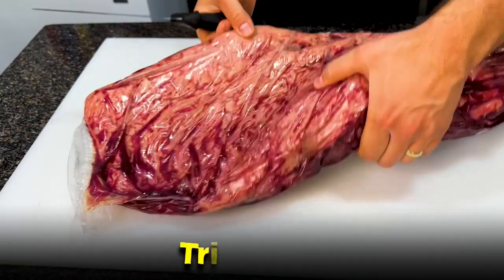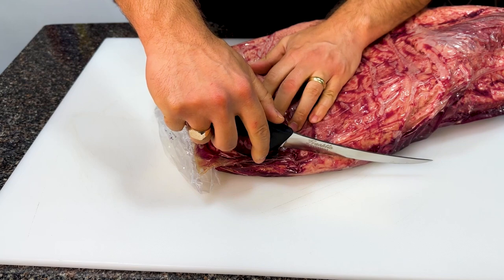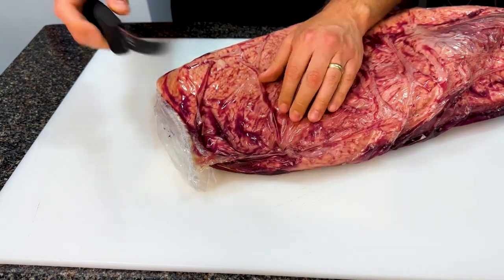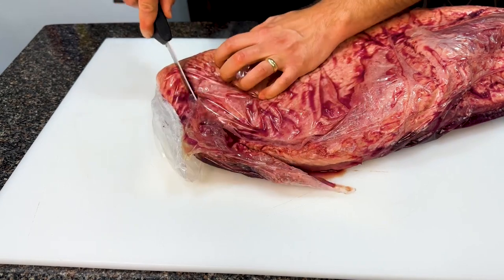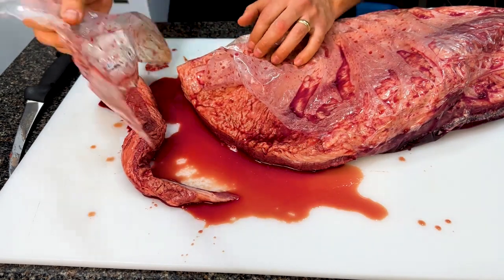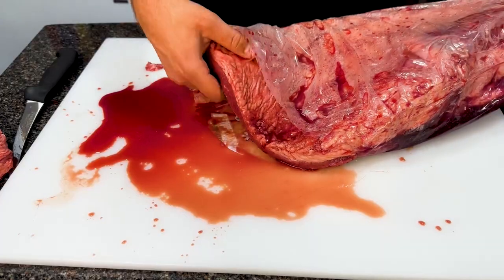Starting with a 12 to 15 pound packer brisket, I'm looking at the vac seal bag and finding where the flat end of the brisket ends — that's where I want to make my incision. I'm going to cut some of the flat off in a semi-circle because it's much too thin to survive the long cook. This chunk along with the plastic comes right off. Personally I tell people I grind it up for sausage and hamburger, but really I grind it all up and give it away. I have friends and family who I'm their sole source of ground beef for the rest of the year because I do so many briskets per year.